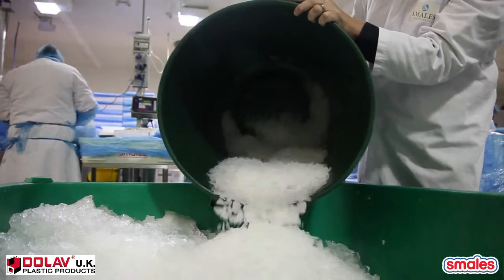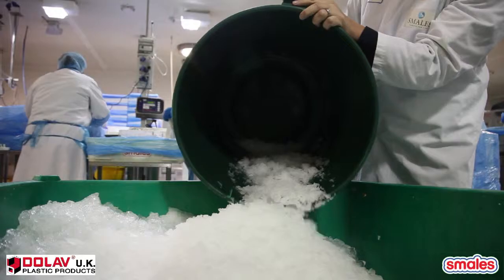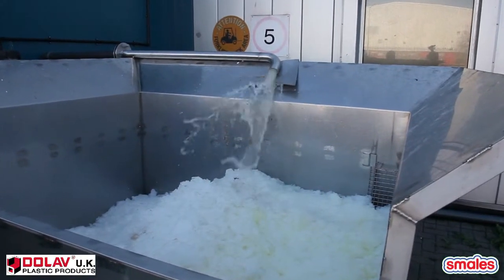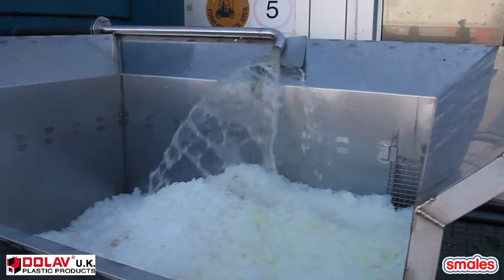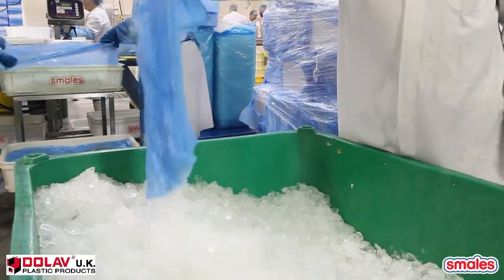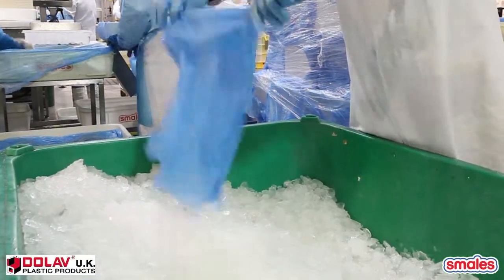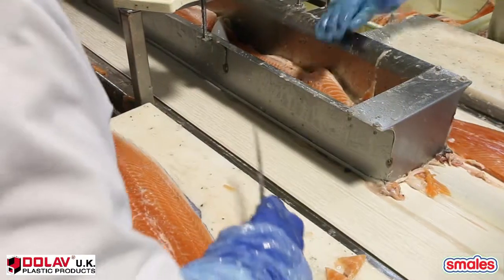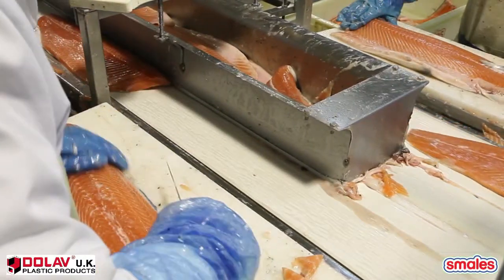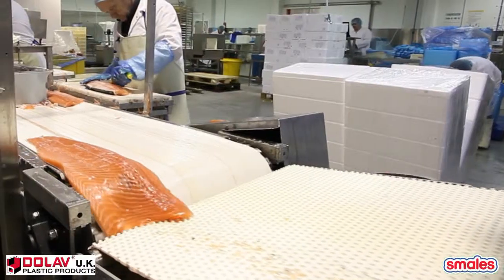It's made such a huge difference in how we manage waste. The ice is now handled on its own, which means we're doing better segregation and controlling our waste streams. Previously, the bagged ice was tipped into general waste, so water was going to landfill by weight — which costs per tonne. We've now reduced that significantly.